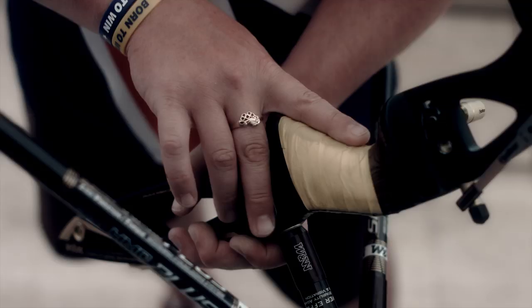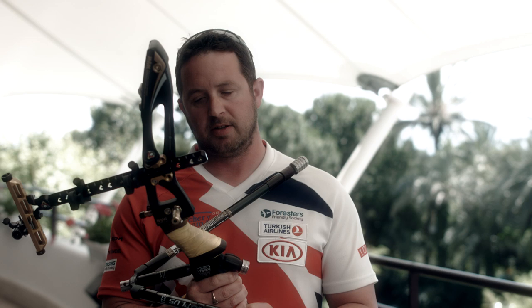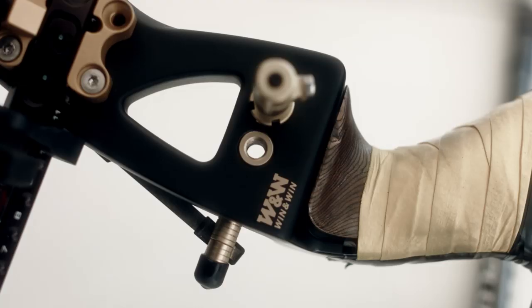This grip here is a personalized grip. I've used the original wooden grip and then put some milliput on top of it and shaped it to my personal preference. So the angle of the grip from stock comes at about this angle.